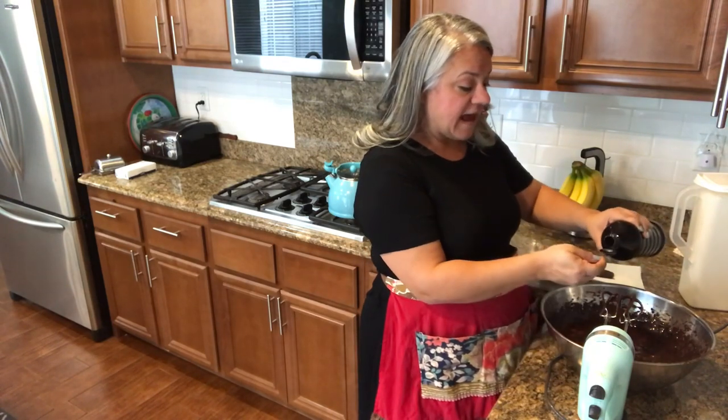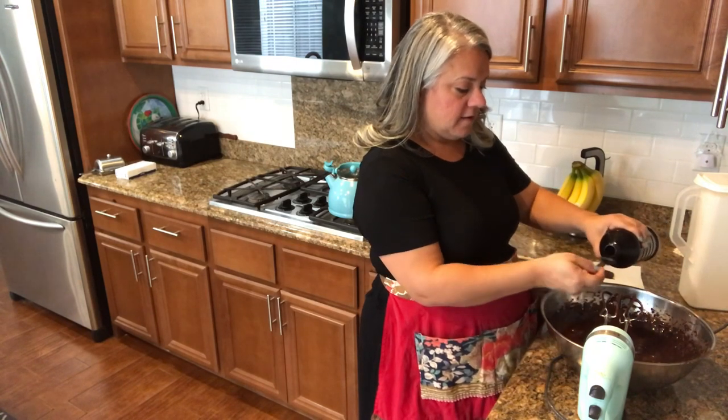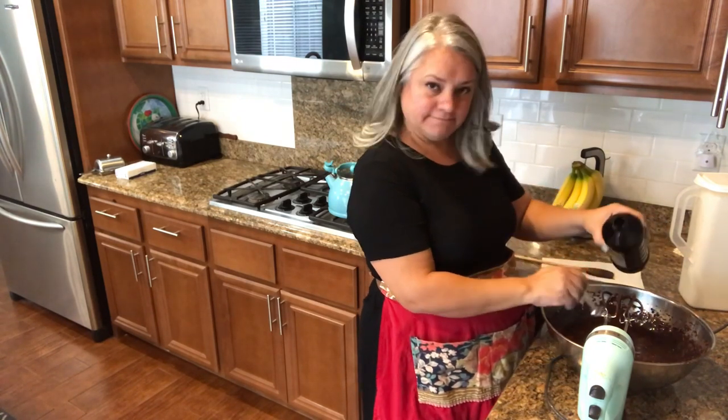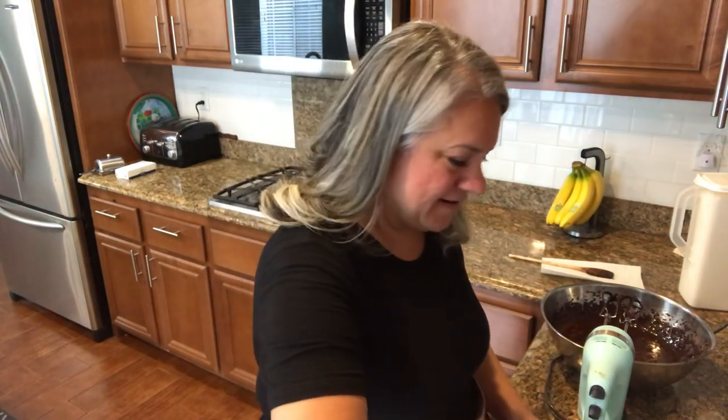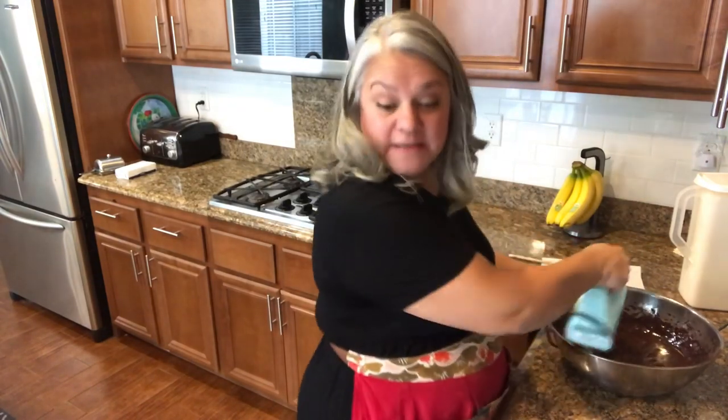Now we're adding two teaspoons of vanilla — four for the doubled recipe since I'm being very ambitious today. We'll mix that in, and then we're also going to add some salt. The chocolate mixture has lightened up with all the eggs.